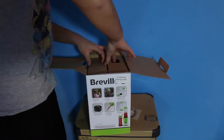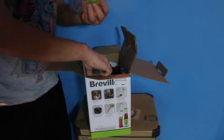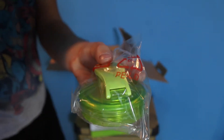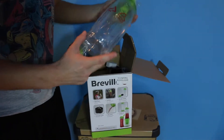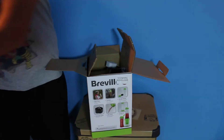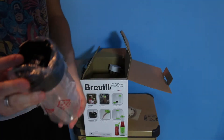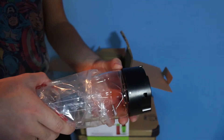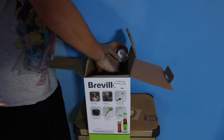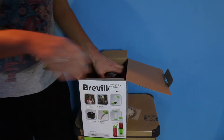And then we have the main event. Underneath you have a lid and then you have a shaker bottle — it comes with two of these. The second shaker bottle has the blending attachment on top, and then underneath the next layer you have the blender itself.